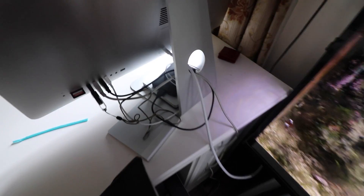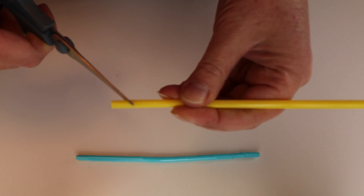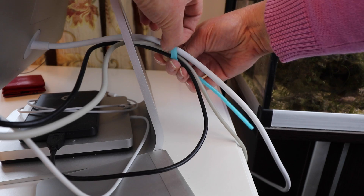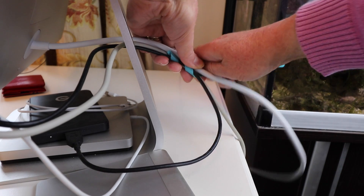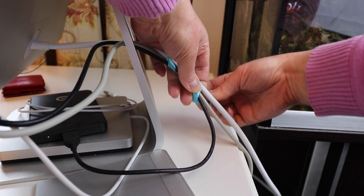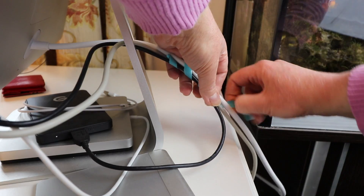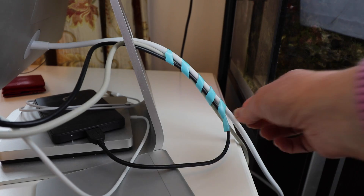Today I'm going to be showing you some really good life hacks. See all the cables there? Got loads of cables all dangling about. Get a straw — there you go, straw cable tie.